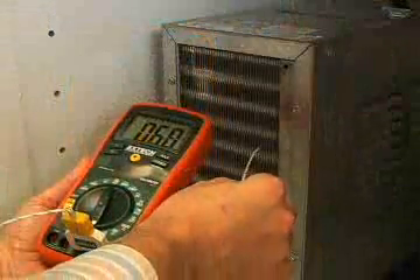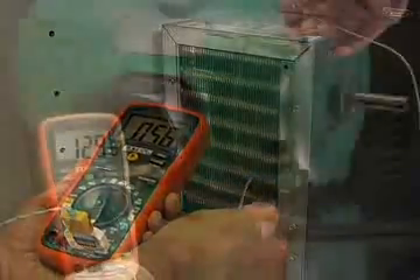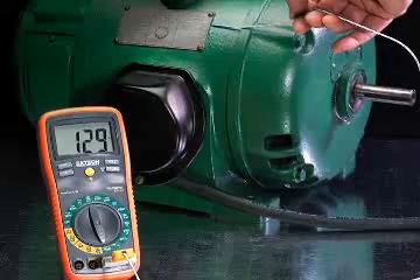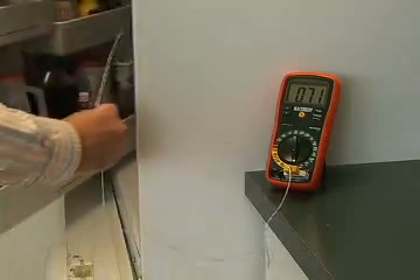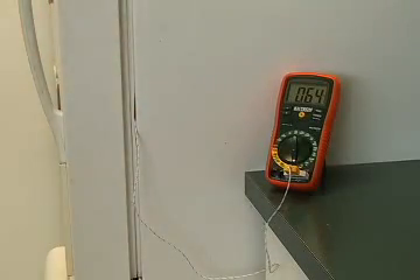Both meters also offer a temperature function and include a Type-K thermocouple probe. Readings can be taken in degrees centigrade or Fahrenheit. Common applications include measuring temperature in freezers, refrigerators, ovens, and other household and automotive devices. Temperature is a fast way of checking the health of a refrigerant system and also a good way of checking the efficiency of recirculating boilers.